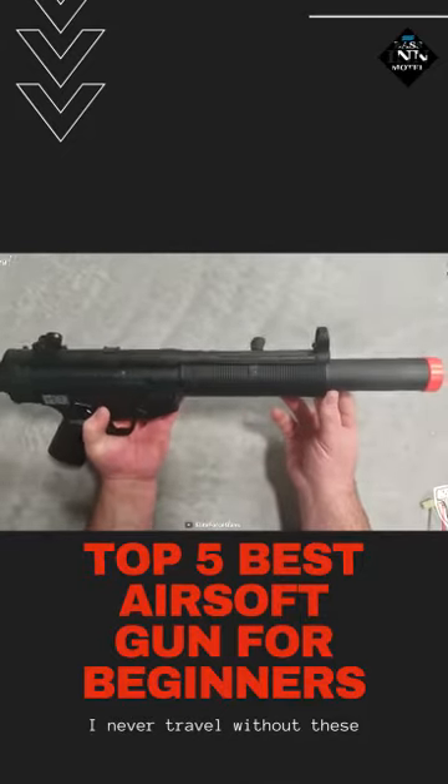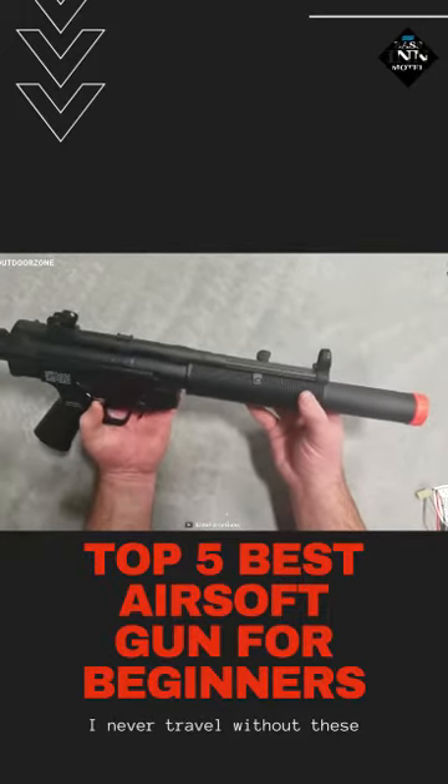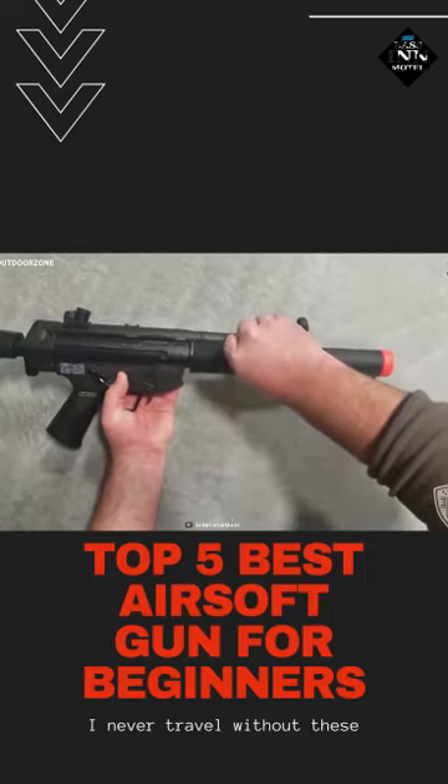Spice up your shooting game and take it a little bit further with this Elite Force HK MP5 SD6 6mm AEG, which contains everything to meet your needs for close quarter training and target shooting.